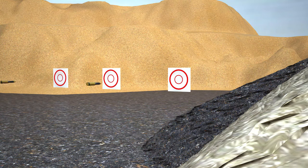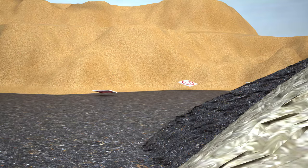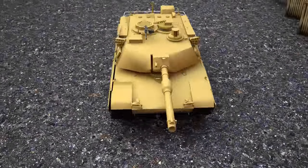Look how accurately our tank shoots at targets. Unbelievable! It is very interesting.